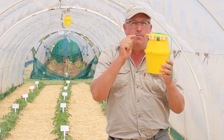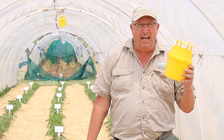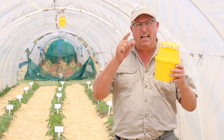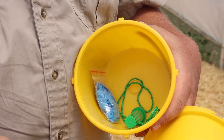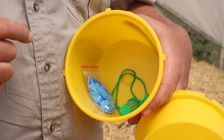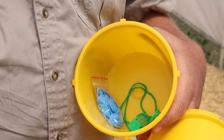However, there is a way to make sure that this trap works correctly. Let me show you how to do that. When you buy your yellow bucket funnel trap there are a couple of things inside: a piece of string to suspend it, a cage to hold the pheromone lure, a latex glove, and a species-specific lure included depending on which trap you ordered.